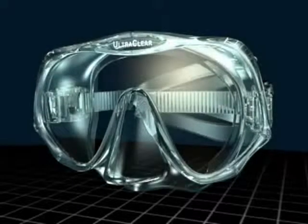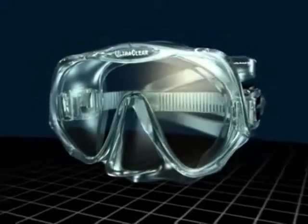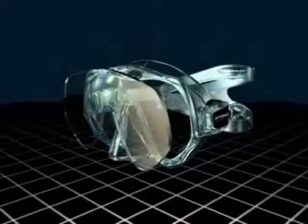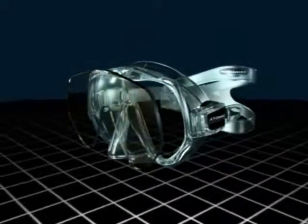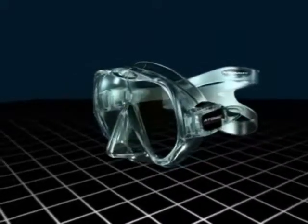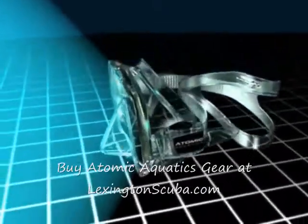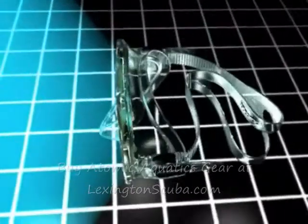The centerpiece of the award-winning, revolutionary design of the Atomic Aquatics Frameless Dive Mask is an optical-quality, distortion-free, ultra-clear lens. Focused on fit, comfort, and a wide vision field, the close-fitting skirt and the single large lens work in harmony to reduce volume and minimize hydrodynamics.